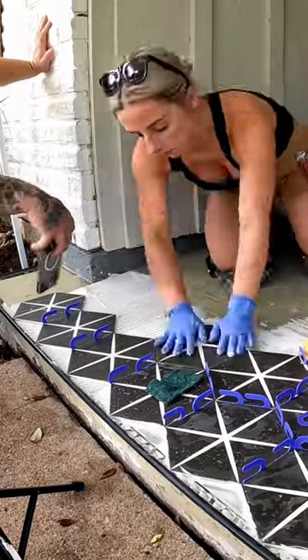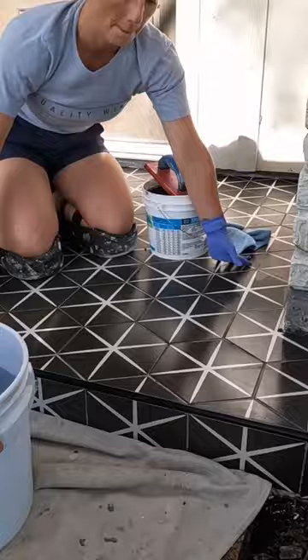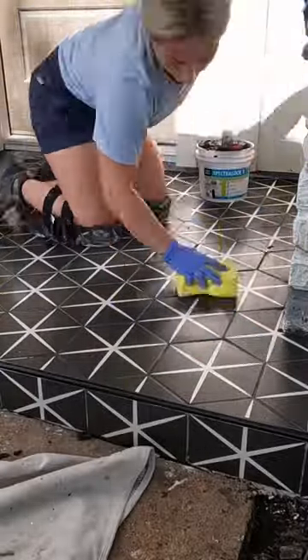Once that's all dry it's time to set tile. We set this tile with the LaDecrete MultiMax Lite, which is great for outdoor applications. And then finally we grouted it with LaDecrete Spectraloc 1 in the color Midnight Black.